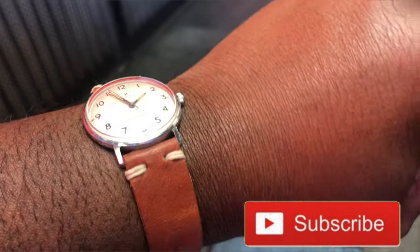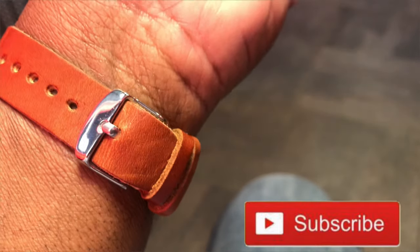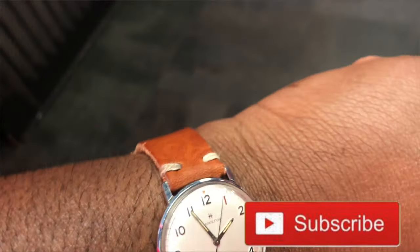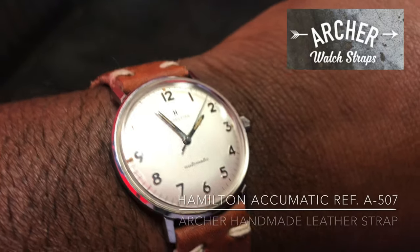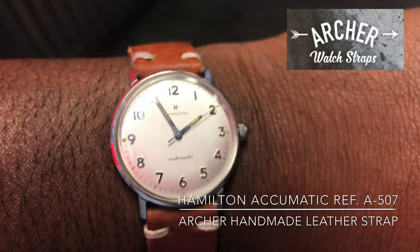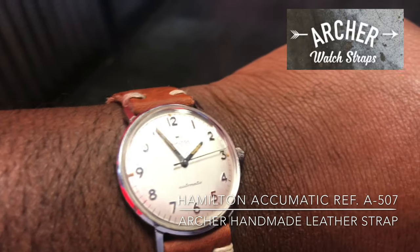What's up people, this is your boy P Ross back in the building with another video. If you haven't subscribed to the channel, hit that sub button to support your boy. And don't forget to check out the SoCal Watch Reviews podcast — episode 43 was off the chain.